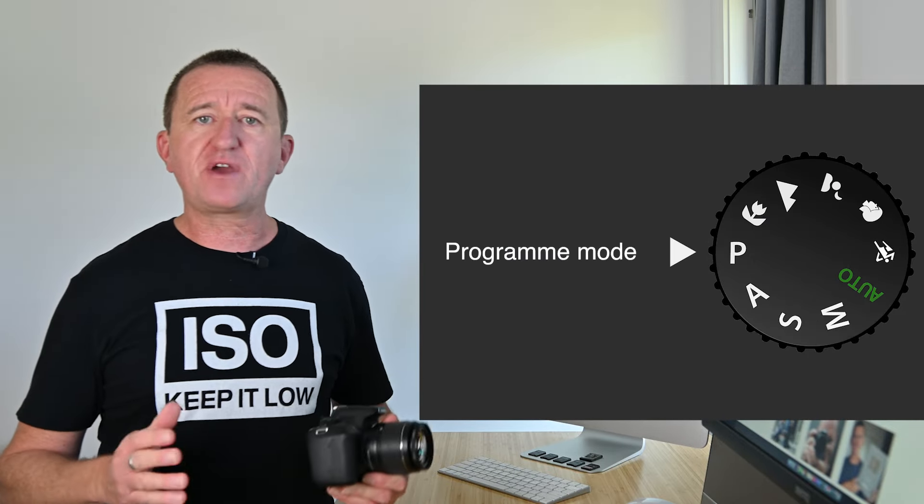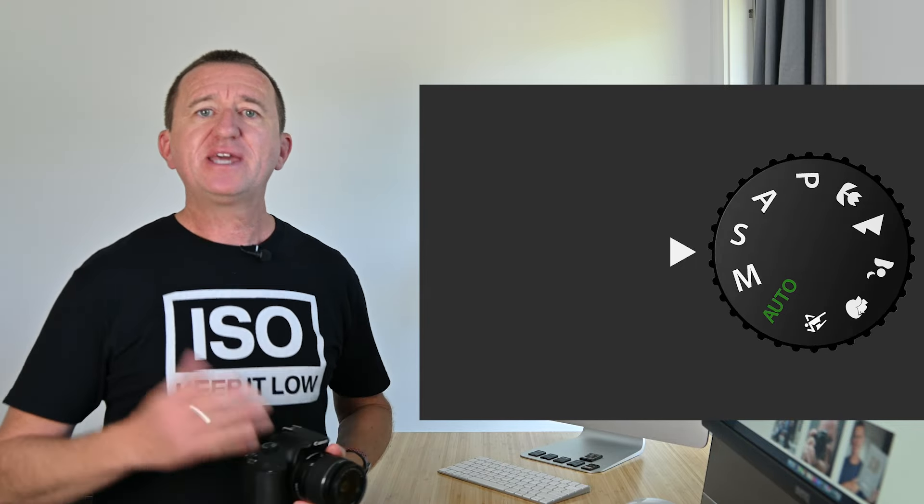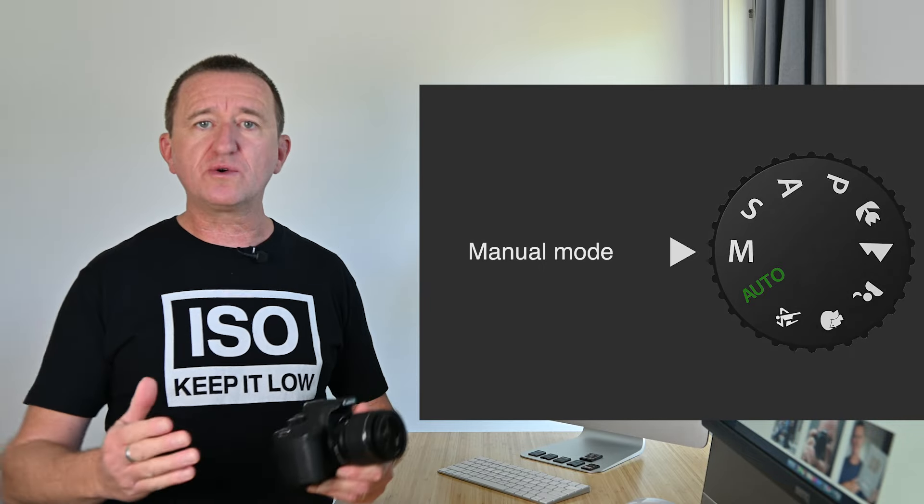My first tip is to make sure that you're in charge rather than the camera making decisions on your behalf — after all, you want the camera to focus on what you want it to focus on. So get out of auto mode and try one of the other modes. If you're an absolute beginner, program mode is a great place to start; if not, try one of the priority modes, and if you're feeling more confident give manual a go. Any of these modes will give you more control so you can get the results that you want.